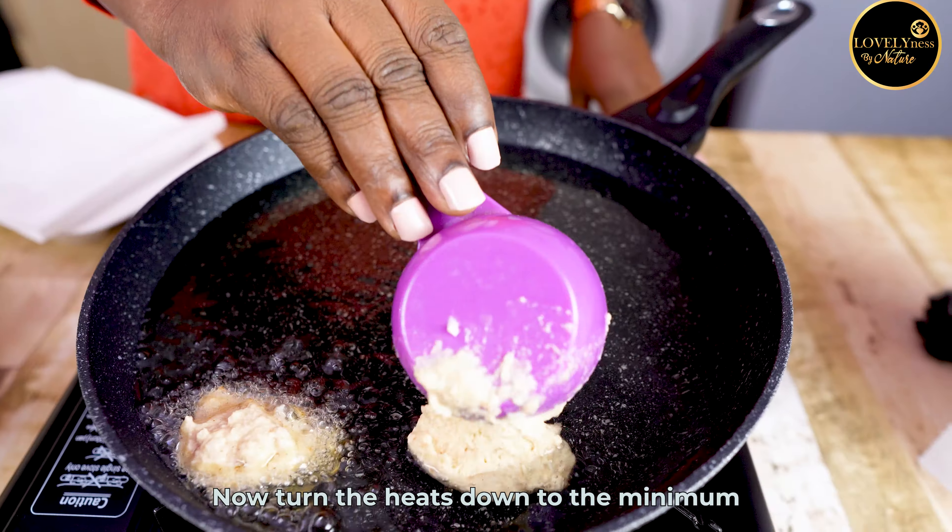Increase your heat to medium and let your akara fry by itself, allowing space so they don't rub on one another and scatter in the pan. Turn them around every three minutes. Look at that beauty — your akara is now ready! Have you clicked the subscribe button? Kindly support my channel.